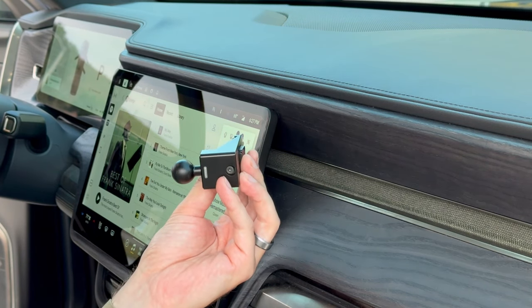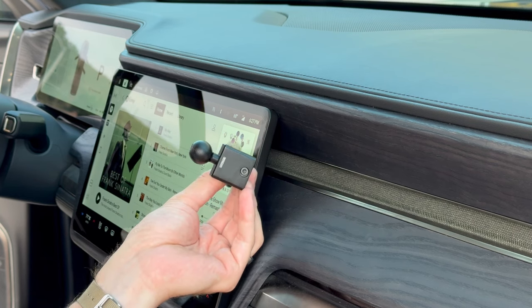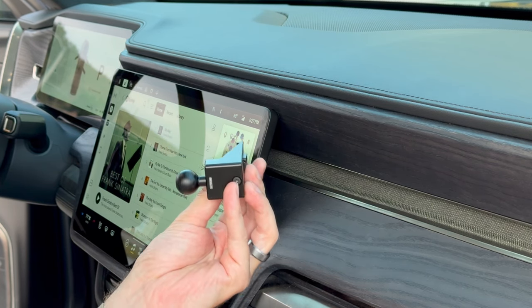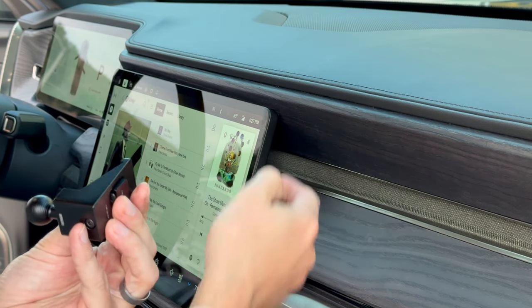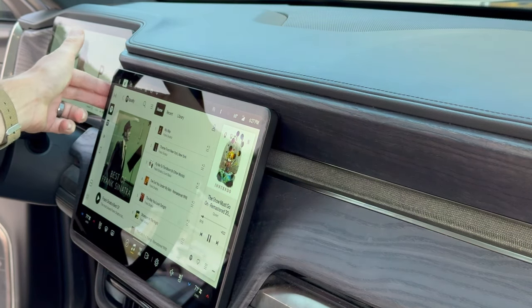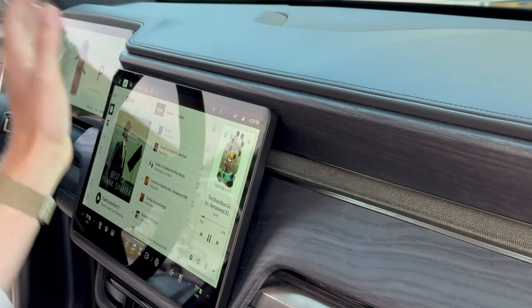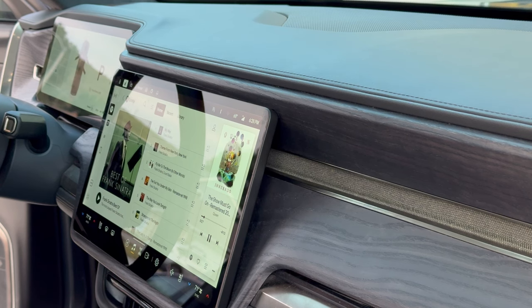In this short video, we will install the off-front foam mount in the Rivian R1T. This mount also fits the R1S model. This mounting base is designed to fit the screen bezel on the passenger side and symmetrically on the driver side. I'm filming this on the passenger side to give you a better view of the steps, but they are just a mirror version when looking at it from the driver point of view.